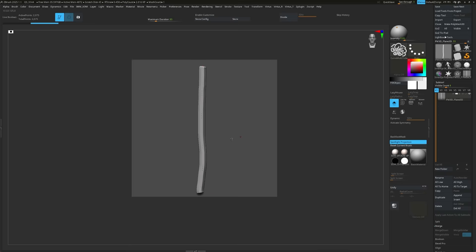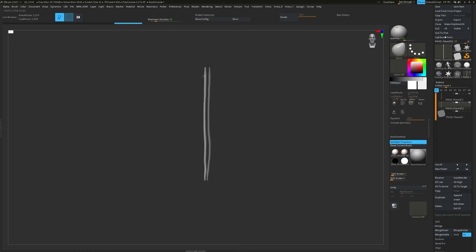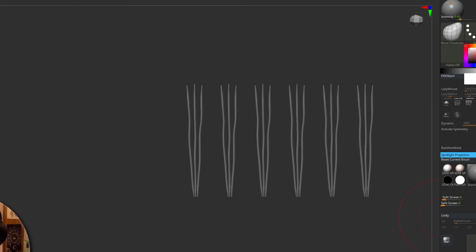As game artists, sometimes we don't have enough resolution. It doesn't make sense sculpting thousands of fibres. So here's a trick to save time — I use it on so many of my projects. First I create a single fibre, then duplicate it to create a really small cluster. Literally how it's made in real life.